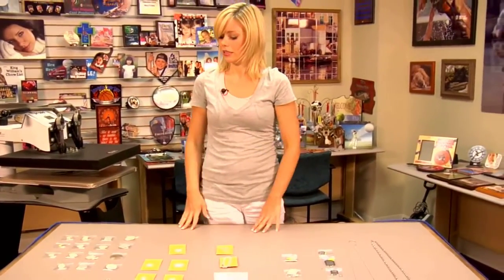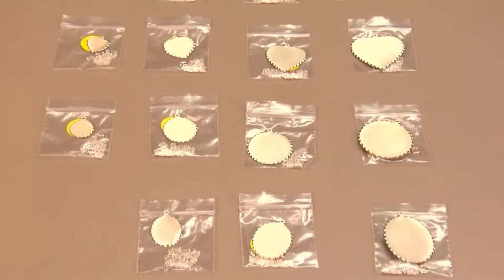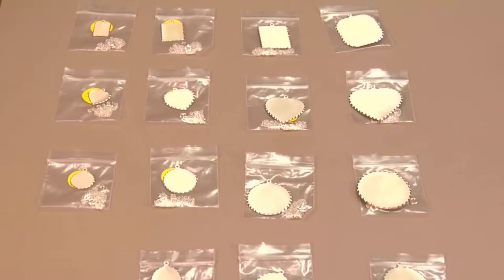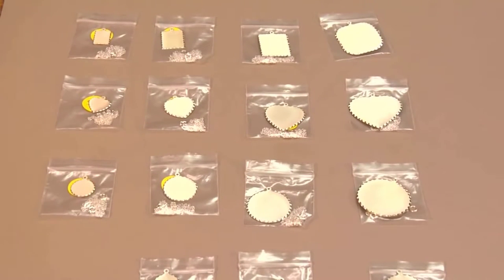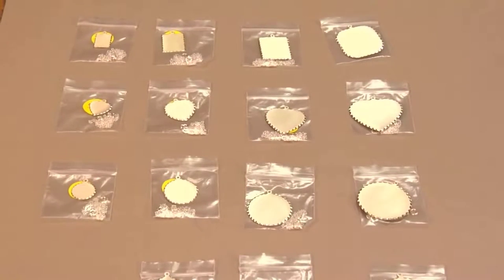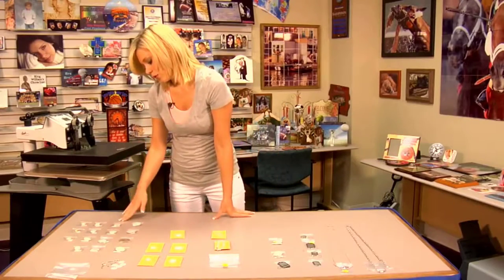You can do little girl charm bracelets too. Another arena that we offer is the Diatran Sterling Silver section. Generally we have about four different sizes. You can do a circle, oval, heart, or more of a rectangle, and we have all different sizes for you.